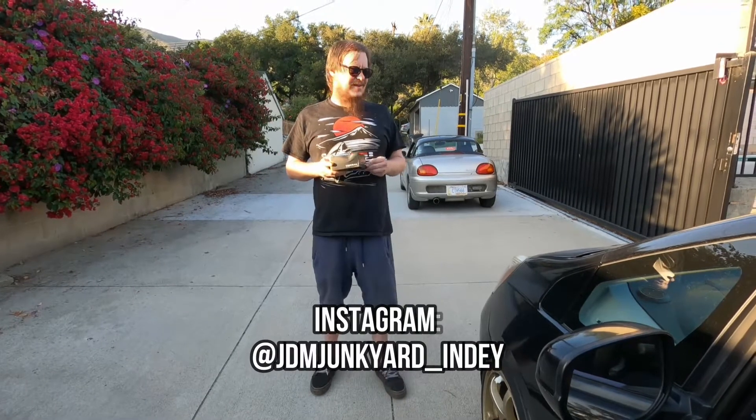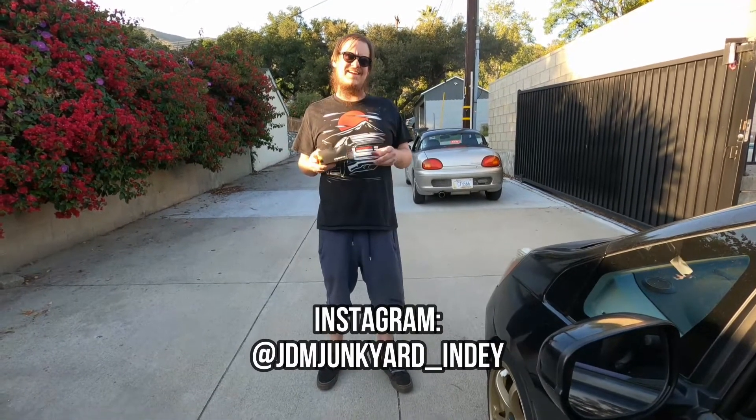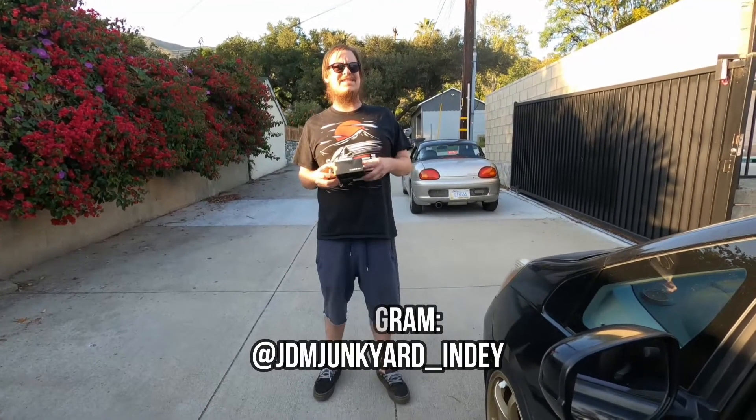What's up guys? So today we're doing another quick LED modification on the fit. There's gonna be a few of these LED modifications because LEDs are pretty sick.